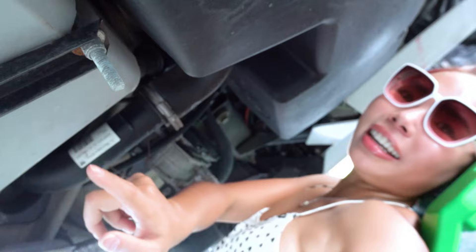So that's the fuel tank right there, and this over here is the skid plate. I'm going to roll around down here to show you.